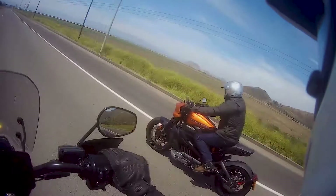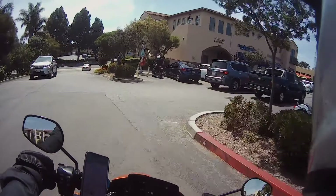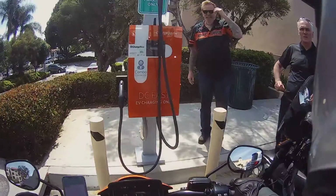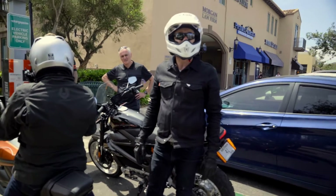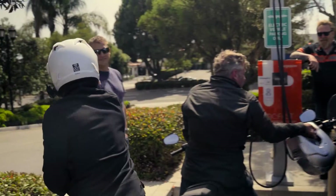It was really exciting to ride — we were giggling and whooping away in our helmets. Then we actually got to test the bikes charging on the DC Fast Charge right outside of Malibu. We'd done 73 miles with 40% left, so that's well over 100 miles range. Awesome!